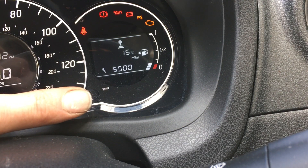Then it goes up in 500 increments. We're going to set this to 12,500, and then it's a simple cycle of the ignition.